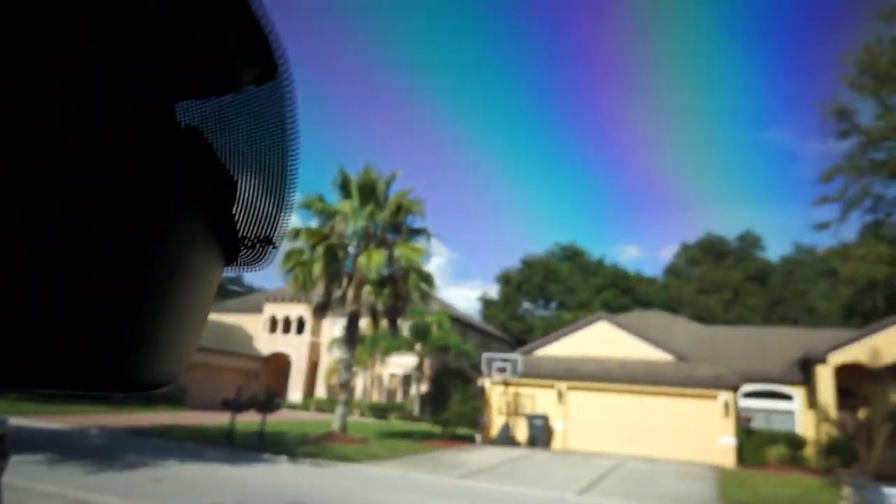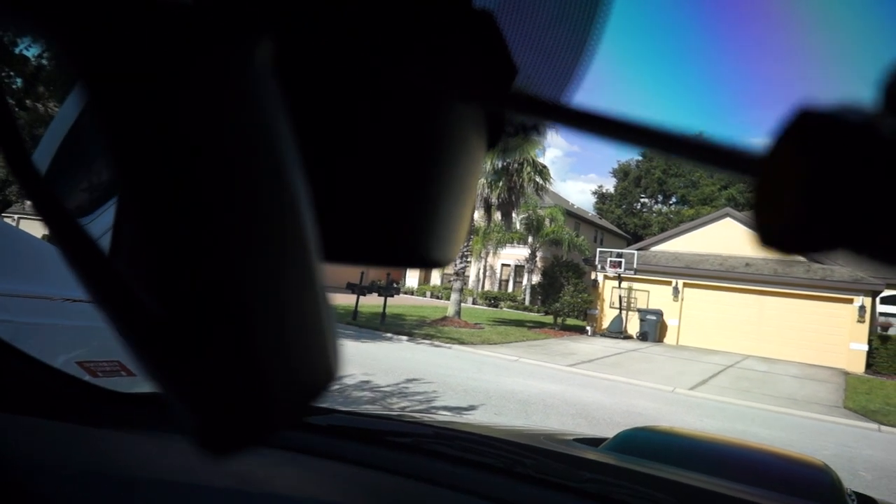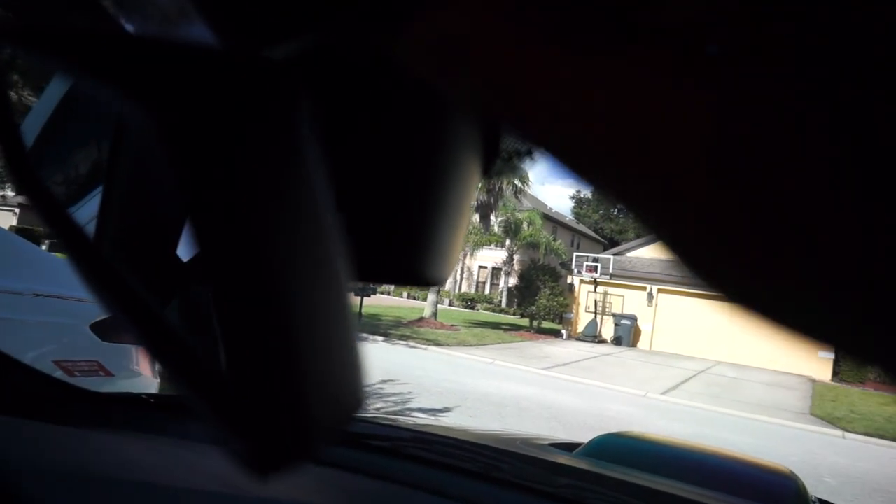Hopefully you guys can see. You need a flathead of some sort. There's a seam right there — hopefully you guys can see that. There's a seam right there, and then there's the same exact seam on the other side.